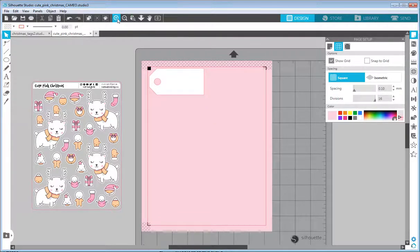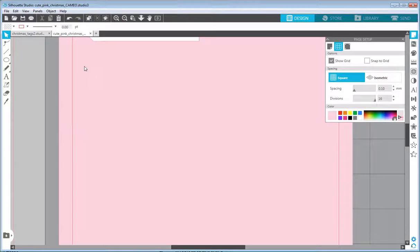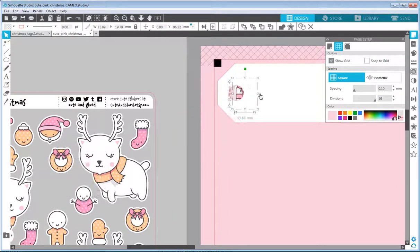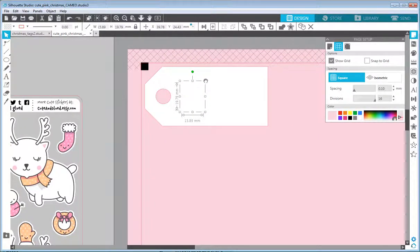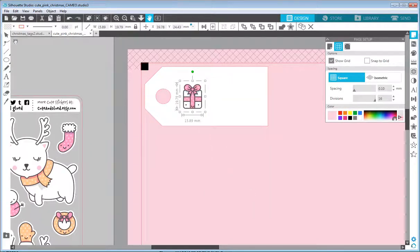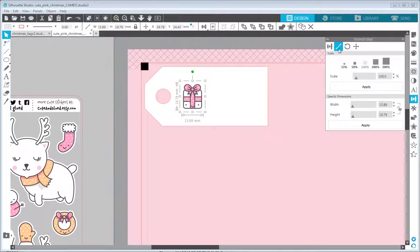Now I'll move the tag to the top left and zoom in a bit. I'll select one of the drawings from the left side — maybe this gift. I'll move it over our shape, but it's below everything, so I right-click and select Bring to Front. I can make it a little bigger: I'll open the Transformation panel and scale it to around 120%.